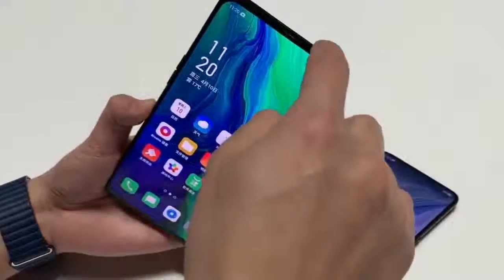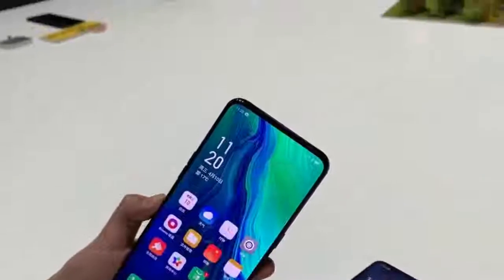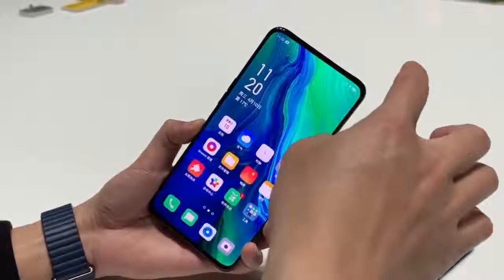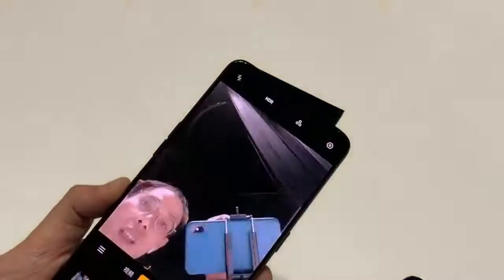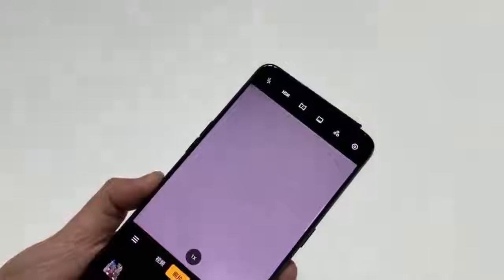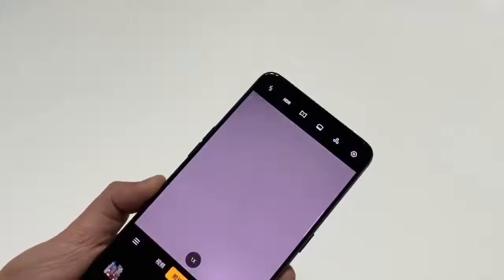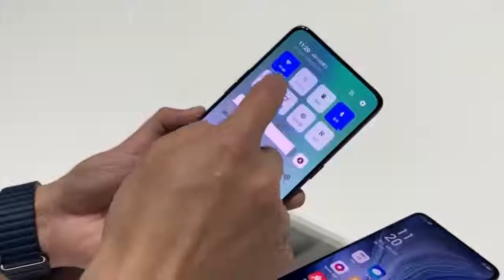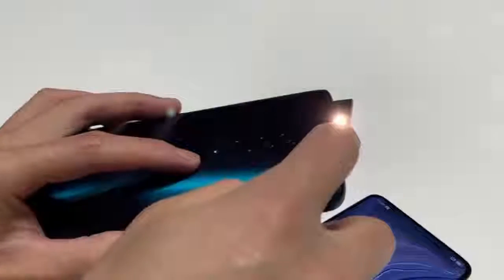For heat dissipation, the phone features a copper liquid cooling heatsink. The smartphone also features a uniquely designed Sharkfin-shaped pop-up module on the top edge, housing an f/2.0 aperture 16-megapixel front camera and LED flash. On the rear is a triple camera setup including an OIS-enabled 48-megapixel Sony IMX586 f/1.7 aperture primary sensor, an f/2.2 aperture 8-megapixel secondary sensor, and a periscope telescopic lens of 13-megapixels equipped with OIS.